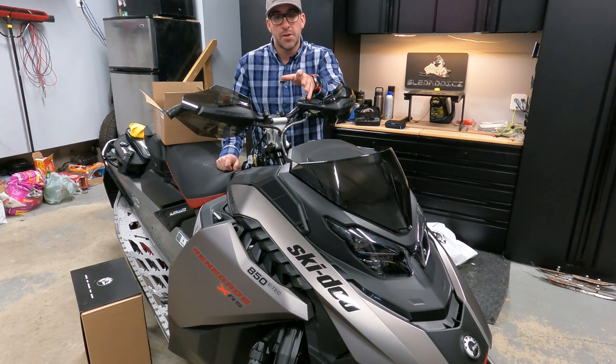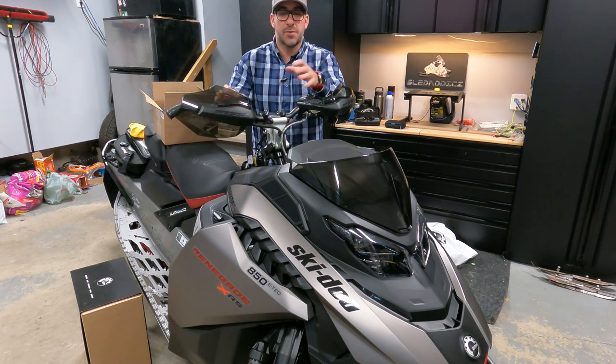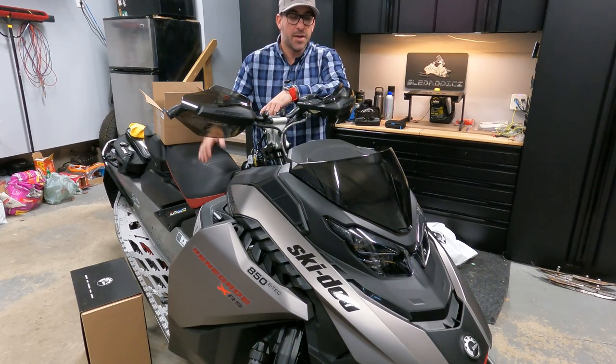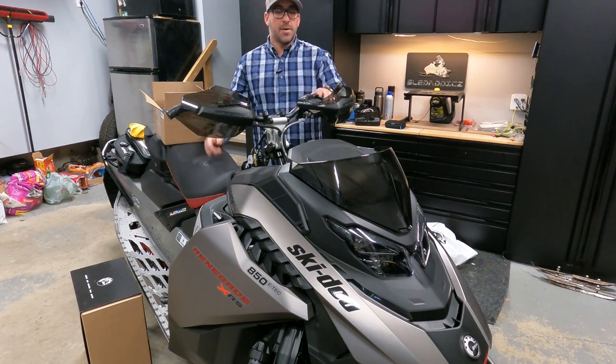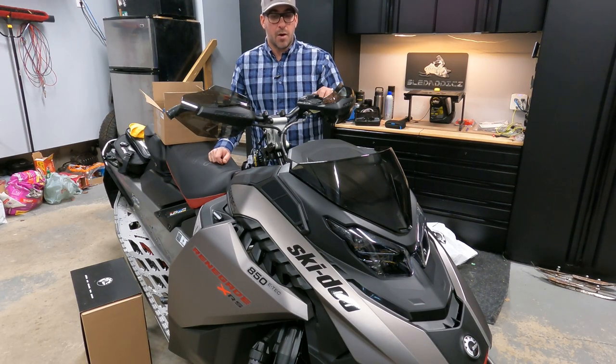So we're going to get the low windshield installed with the side deflectors for this video. There'll be another video where we'll install the glove box extension, and then probably also another video on the Garmin install.